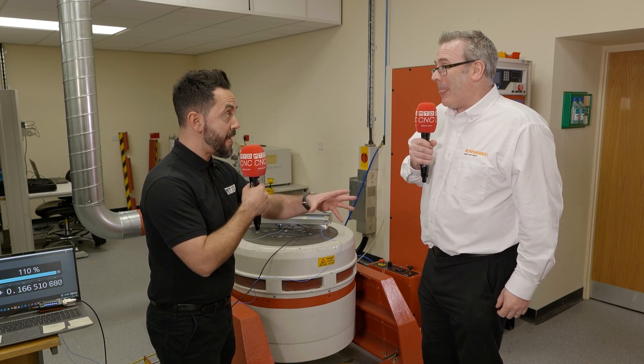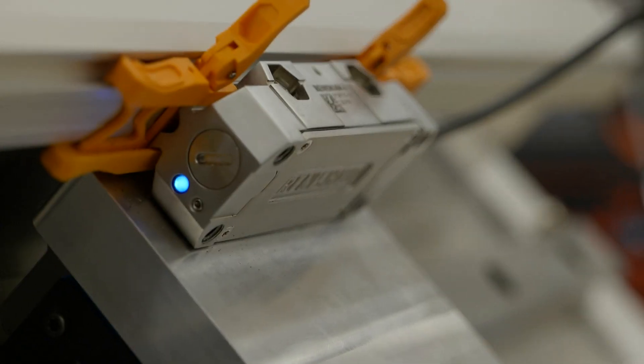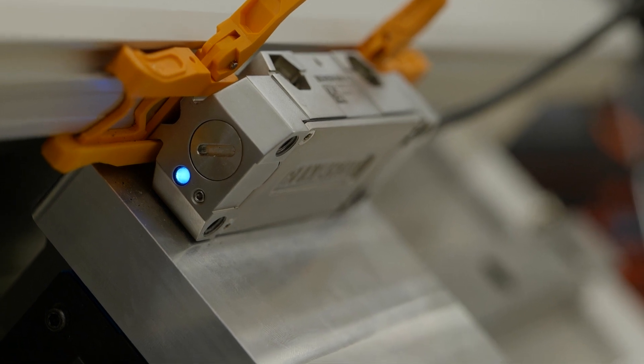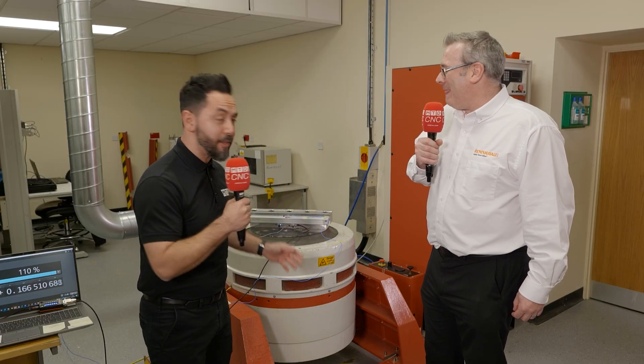Are you practicing what you preach here at Renishaw with the encoders in your manufacturing facility? Yeah, definitely. All the machines that we order now are fitted with Renishaw Fortis encoders — not just because we want to use them ourselves, but because we want to get the best performance out of our machines. We do a lot of machining on aluminium at Renishaw, and so that capability is very, very key to us. Thank you very much for the in-depth review on the new Fortis encoders from Renishaw and their latest innovation.